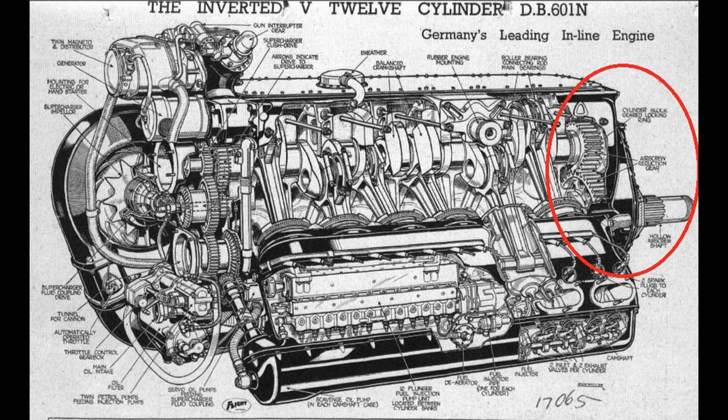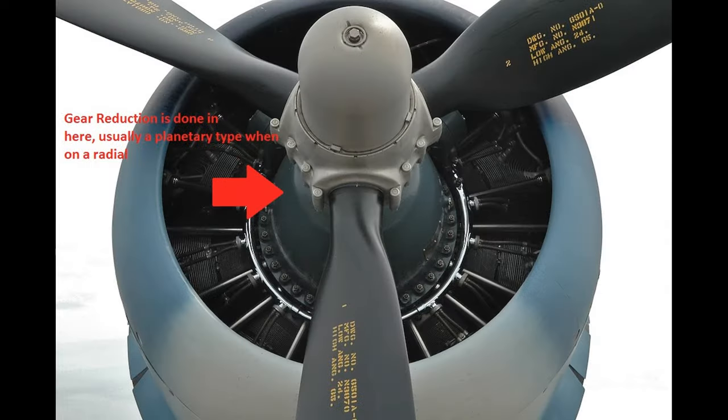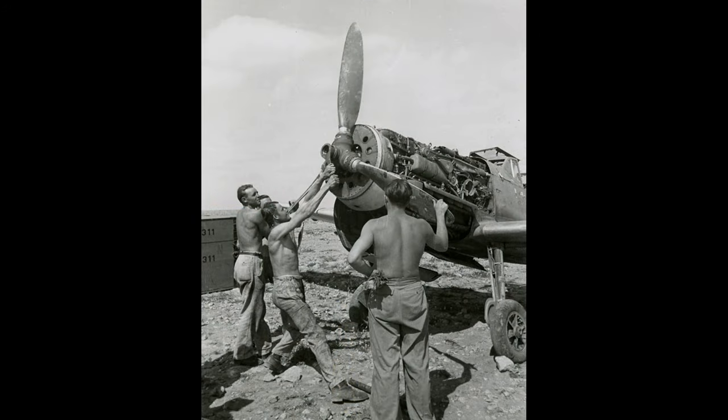Radials also use gear reduction but they're in line with the crank, which generally wasn't done with V12s. There is a reason for that having to do with optimal placement of the thrust centerline. So I hope that clears up the most common questions I see in the comments section on the other video. I just don't think the decisions were based on armament, ammunition capacity, or in the case of WWII fighters, prop clearance. I am still leaning towards visibility and maintenance — the more I think about it, the more I think maintenance was a big factor.